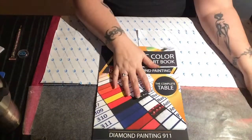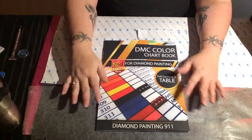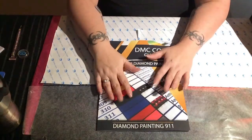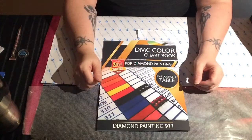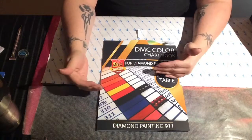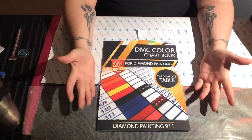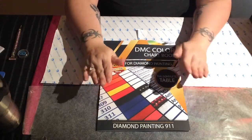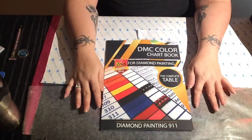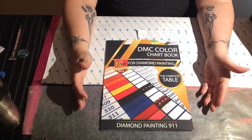I had originally gotten the first edition and attached the drills directly to the book itself. As I progressed I found I had put the wrong drills with the wrong colors, so I had to pop them off. Because the book is paper, it was tearing, so I decided that with this one I would do some prep work before attaching any drills, so that if I have to pop them off it won't ruin the book.